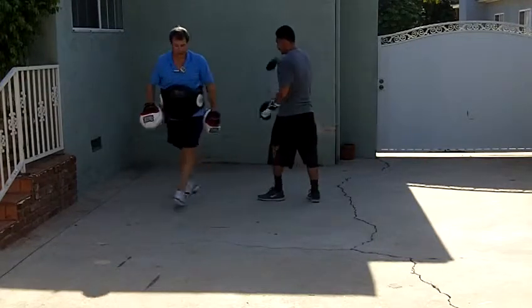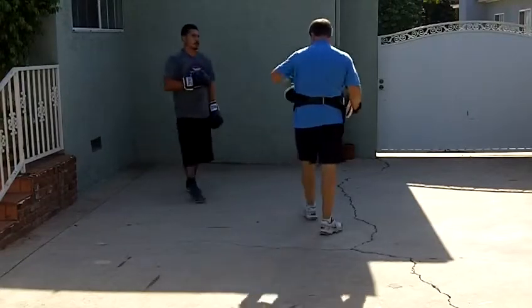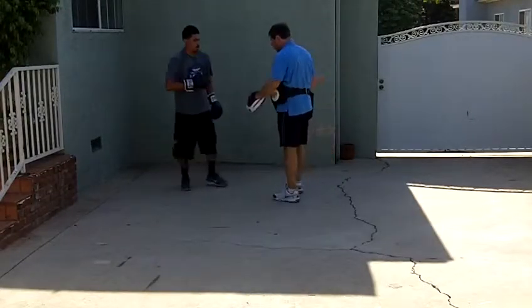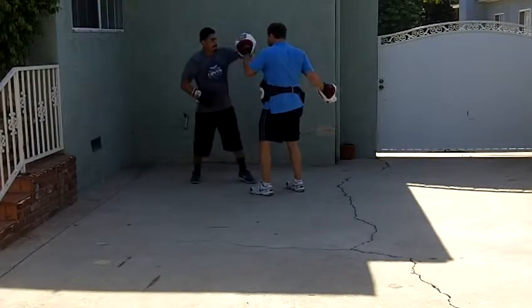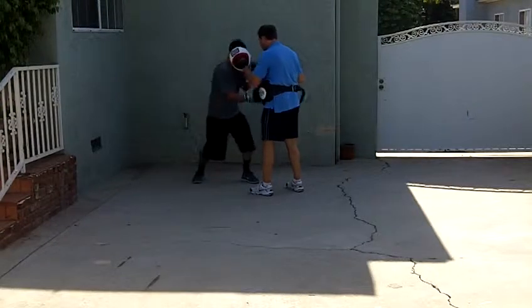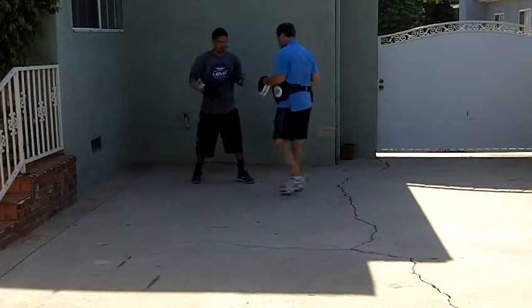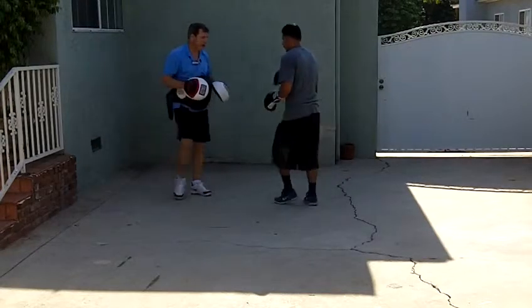Good. Now do body, head, bob, head, body, head. Hook, body, hook — all you do is add that left hook. Again. Body, head, bob, head, body, head. There you go. Again. Body, head, bob, head, body, head.